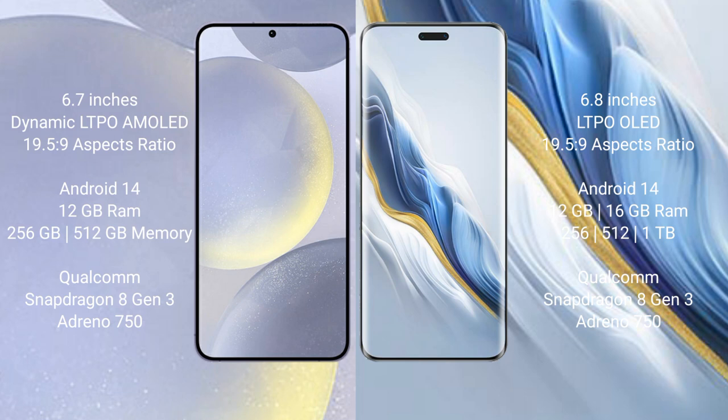Both the Samsung Galaxy S24 Plus and the Honor Magic 6 Pro run on the Android 14 operating system. The Samsung Galaxy S24 Plus comes with 12GB RAM and 256GB or 512GB internal storage, powered by the Qualcomm Snapdragon 8 Gen 3 processor with its GPU, running on Android sign 50.